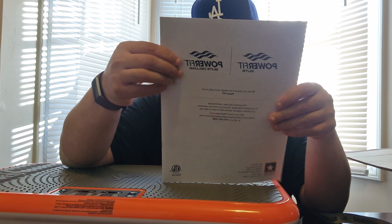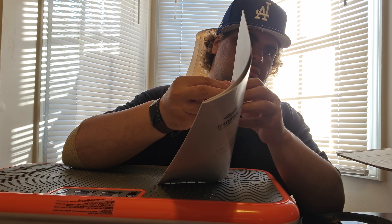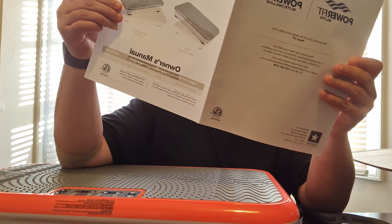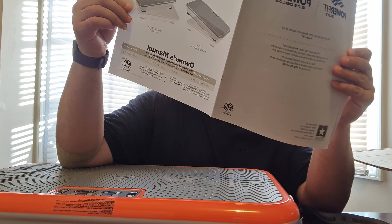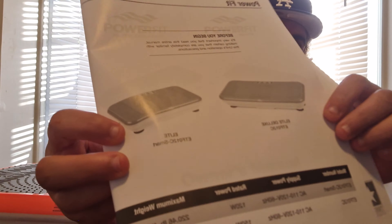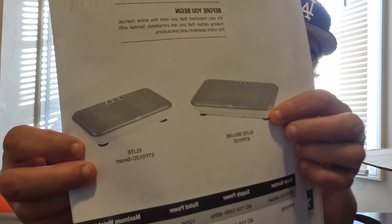I also got a warranty with it, so it's almost 300 bucks. They show the different sizes between the Elite and the Deluxe. It's the Deluxe model right here, it's a little bigger.